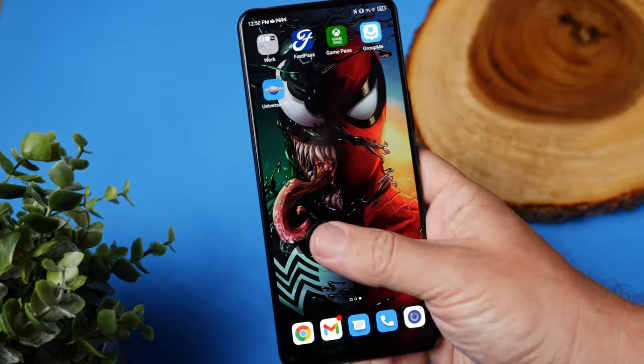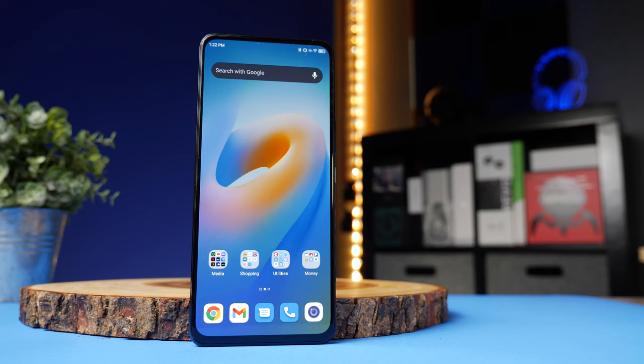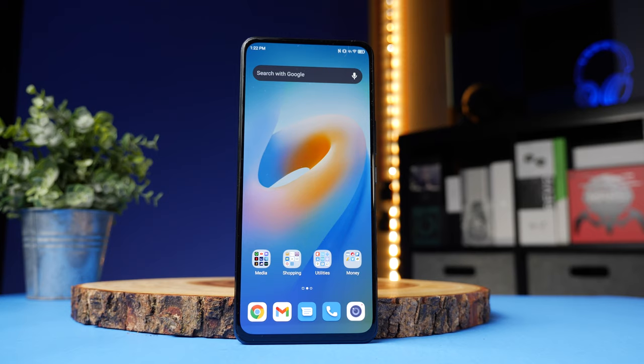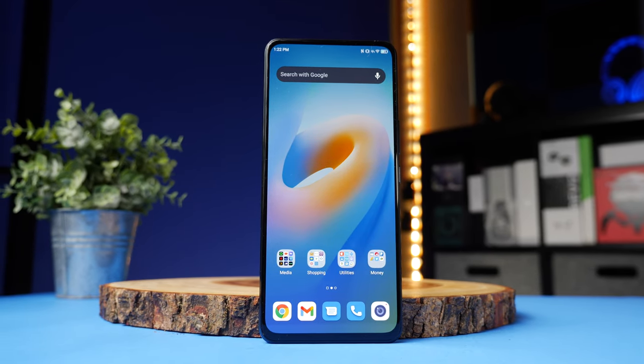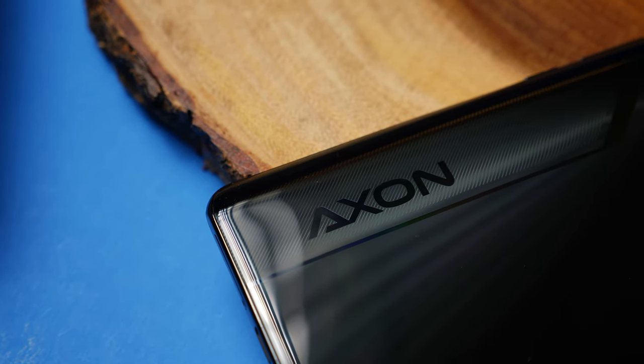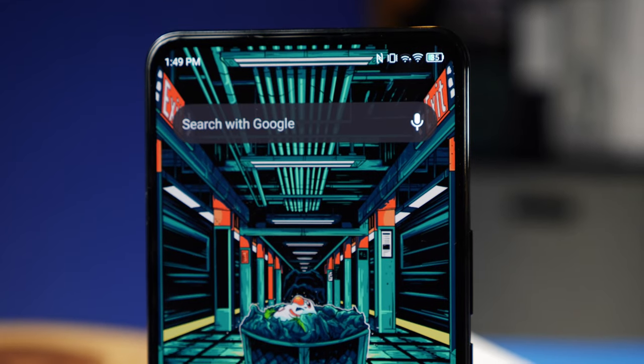If you've ever checked out one of the earbuds I recommended and it didn't sound the same way I described it, this may actually be why — it really does depend on the device you're using. I know this is a different type of video, and there are a lot of videos about this phone, but I've had it for over a month now and had plenty of time to compare it to other models. I thought it would be interesting to talk about how the audio you're listening to is affected by the device you're using.